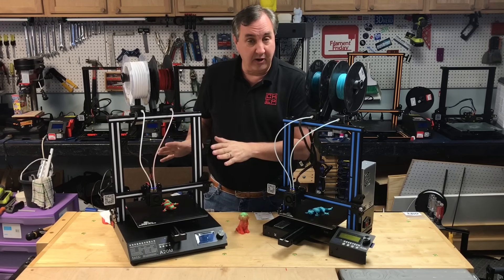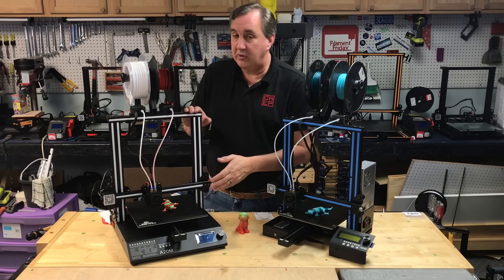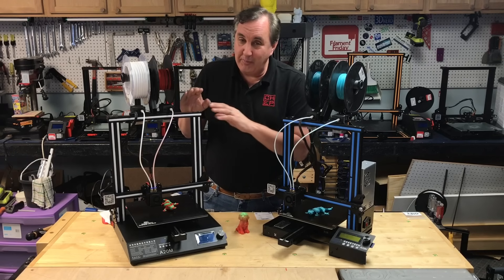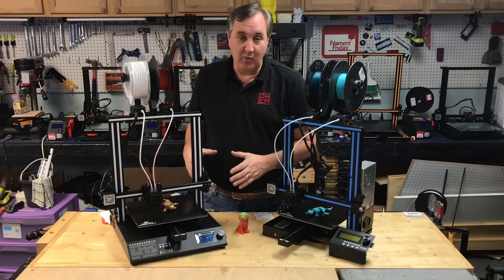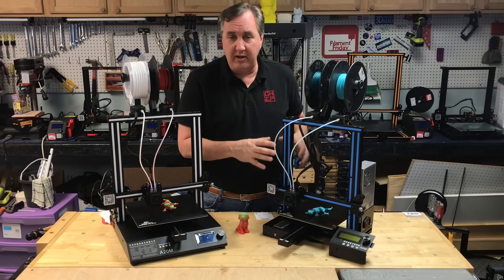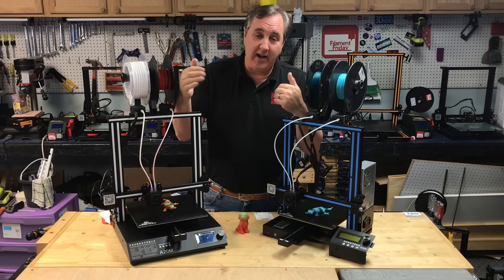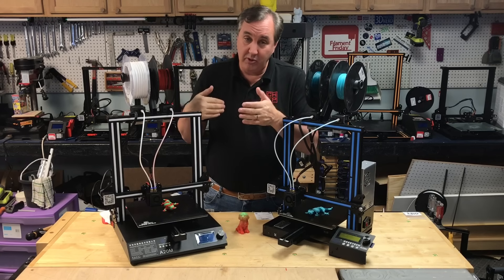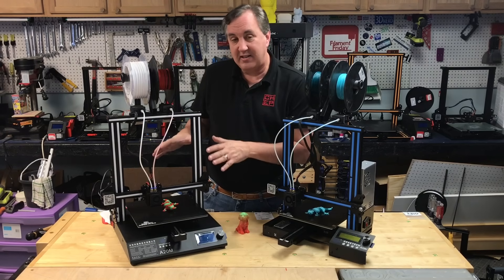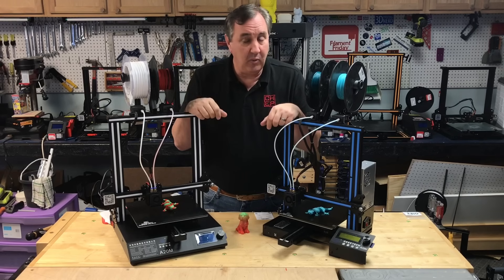Well the first thing is build area. The A10M is 220 by 220 by 260 tall, where the A20M is 255 by 255 by 255. So you lose a little bit of height but you gain it in the base — the X and the Y. That extra space is helpful. I find the 220 by 220 a little bit limiting. 255 square is a good size, so that's definitely worth something.